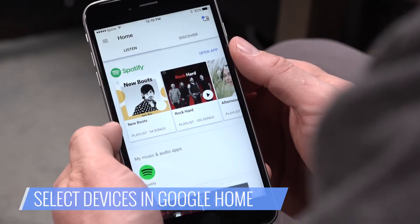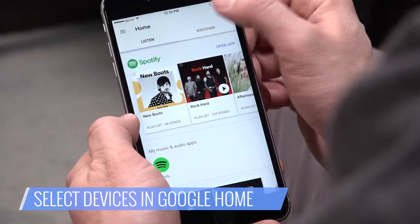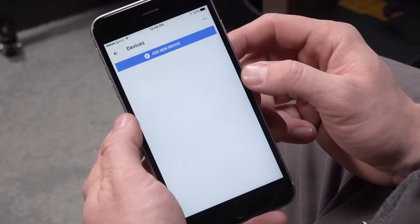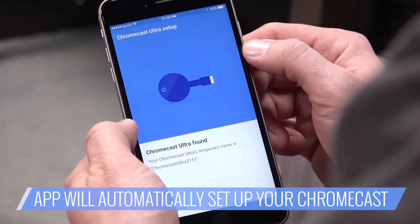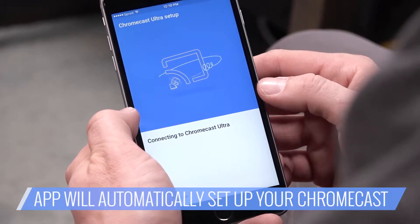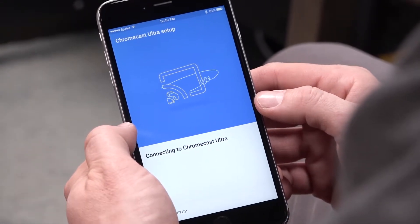Select Devices in Google Home — it's in the upper right corner. You may get a prompt to set up a new device; this will work too. Select Setup. The Google Home app will automatically set up the Chromecast. You don't have to do anything — just wait and tap Continue when prompted.